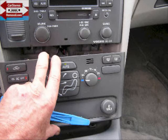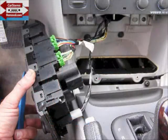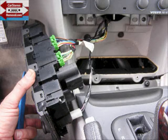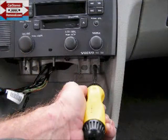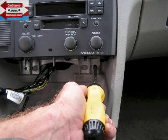With this panel released, we can pull it from the dash. The wires are long so we can pull this to the driver's side of the center console and set it to the side. This will give access to two car stereo mounting screws below the car stereo — one on the left and one on the right.